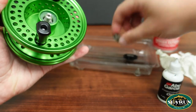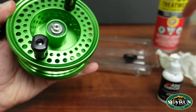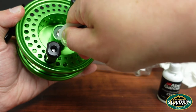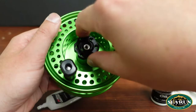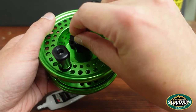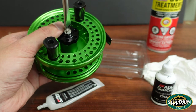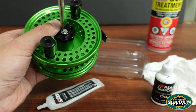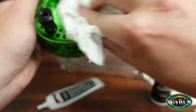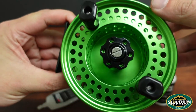Next, put the spool back on. If you're all gummed up in here, hit it with some degreaser, get that old grease out, slide it back in, and pack it back full of fresh grease. Put the drag cap — or drag knob — back on, then reinstall that center screw. Use a little piece of paper towel to wipe all the excess grease off the outside. Throw some fresh line on there and you're ready to go catch some fish.